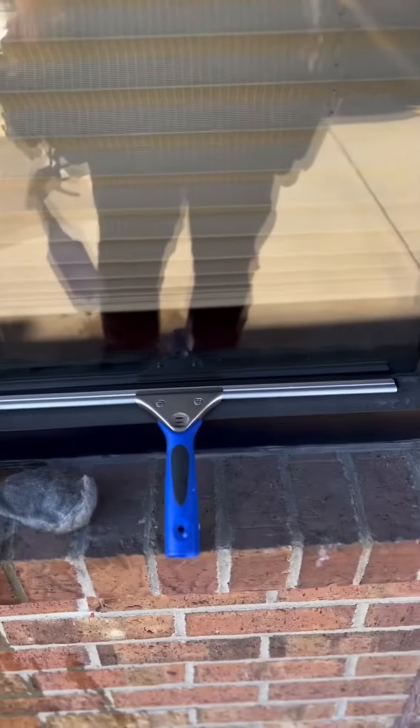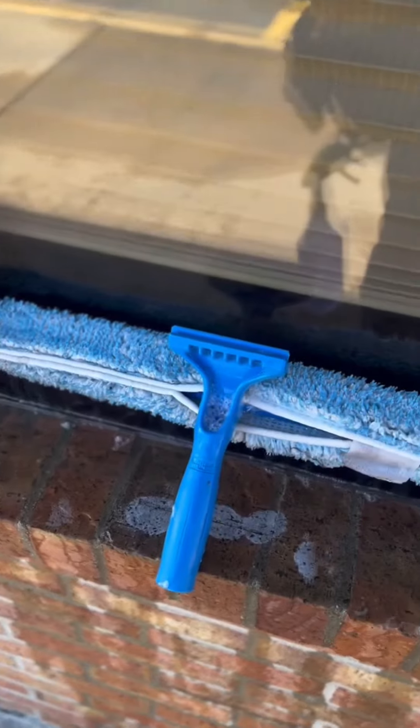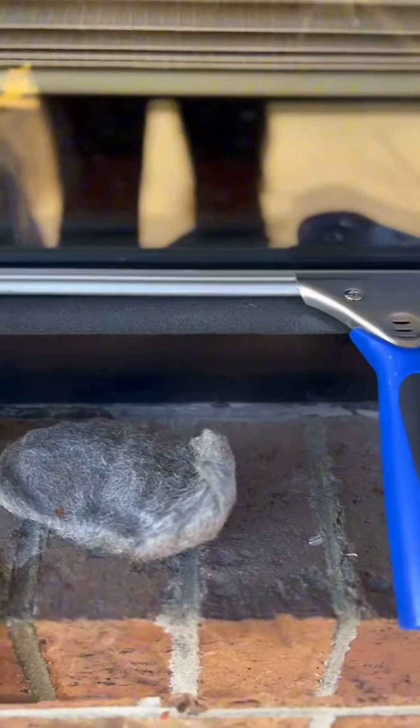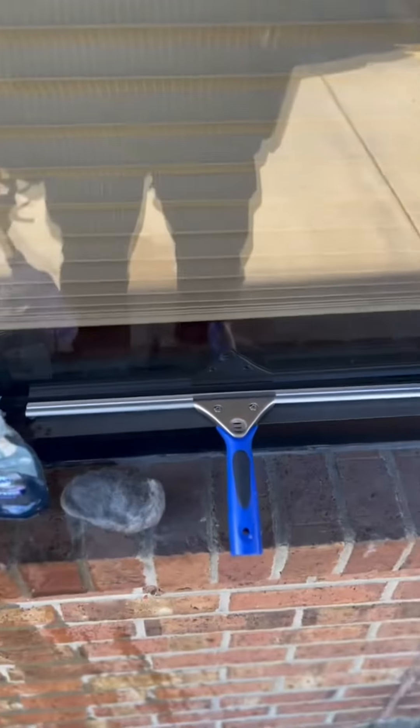You will need a squeegee, a mop, Dawn Soap — which you can get from Home Depot — and steel wool which is triple zero. If you use a higher grade, you're going to scratch the glass. And a squeegee.